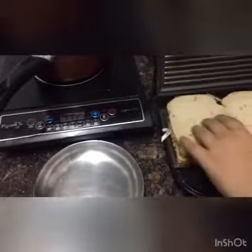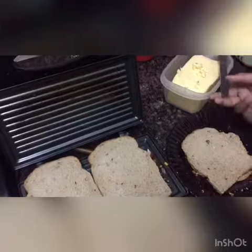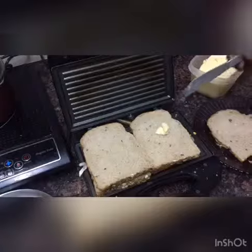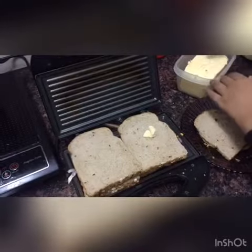Close it. Now put some more butter. Some butter on it. Put it. Very good. Put some more. Put some more on the other slice.